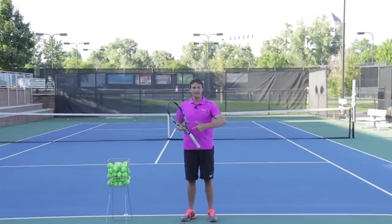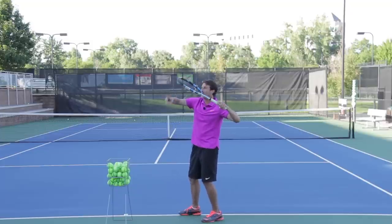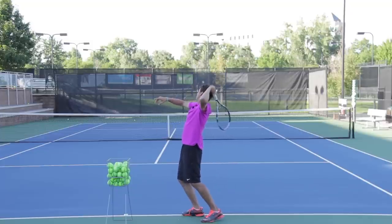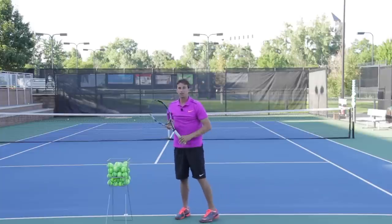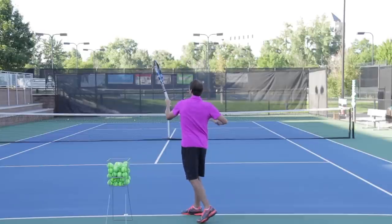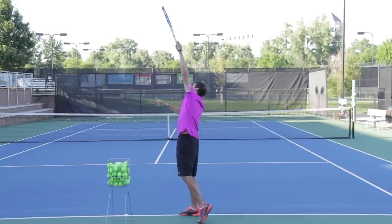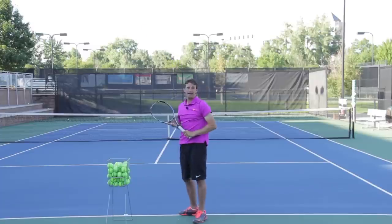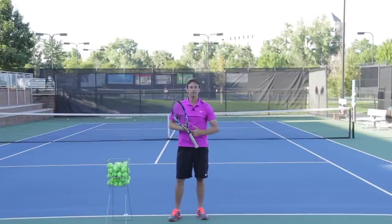The best servers in the world — Andy Roddick, Pete Sampras, Roger Federer — they all have a big shoulder turn. When you have that big shoulder turn, the racket is able to go from this position up and over the body. So instead of coming around the ball, you're actually going to be able to hit up and over the ball, making the racket travel in that swing path. It's a really cool way to develop topspin on the serve.